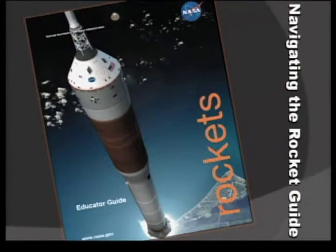A lot of you might be familiar with the previous version of the rocket guide. This has been all new and updated with brand new activities, but some referring back to the tried and true that we've always loved and enjoyed.